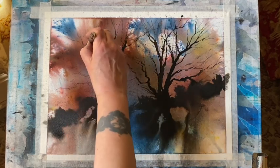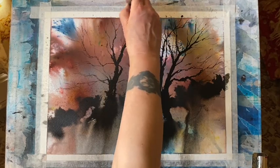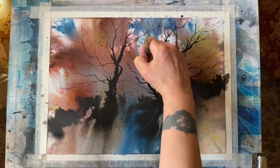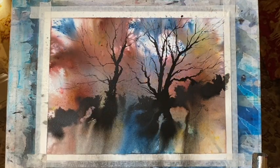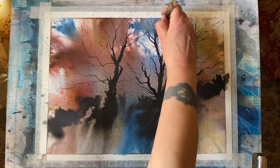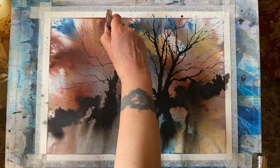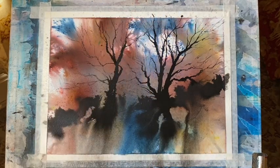Just the last few branches now — I'm feeling like I've got enough there, I don't want too many of them covering up the light in the sky. So now I'm just standing back, having a look at it, and seeing if I need anything extra. I think that will do.